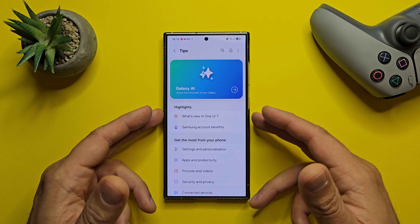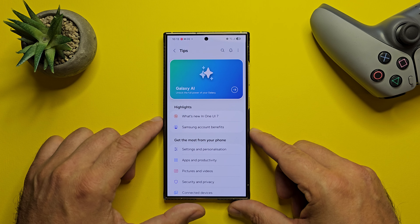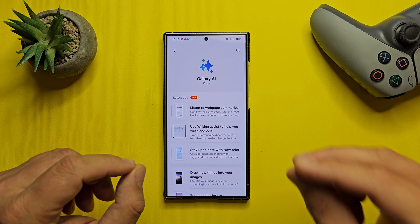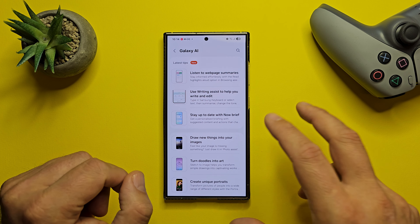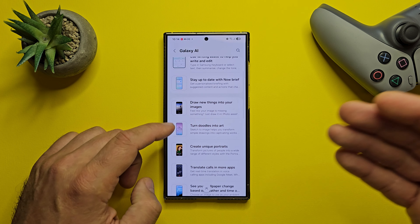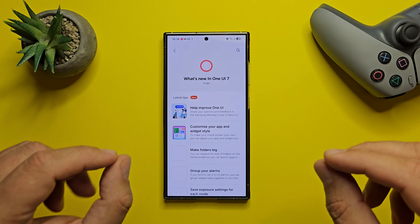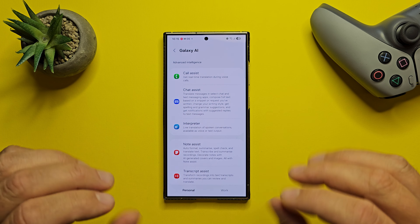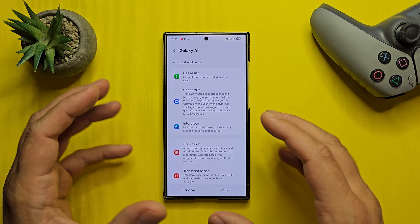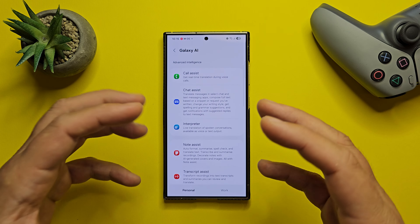Without any doubt, Galaxy AI will be huge as well for the S25 series. Galaxy AI unlocks the full power of your Galaxy, and when you click here you are going to see all the nitty-gritty details of what you can do. There are 18 tips, and some of those are absolutely new like the Now Brief. Some we already seen like Sketch to Draw or the AI portal generation or translation. The very first thing in the changelog says Galaxy AI — write like a pro — and they are paying a lot of attention to things like writing on your phone and correcting spelling and grammar.